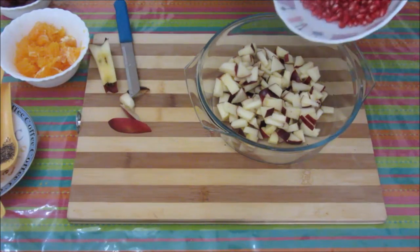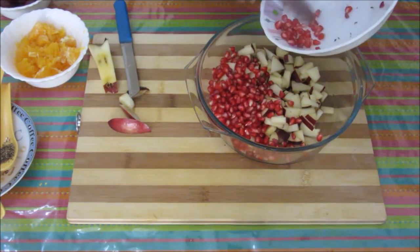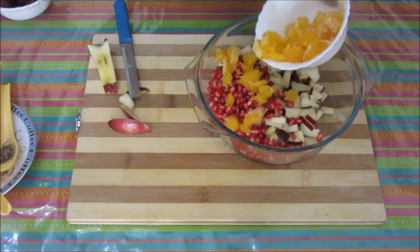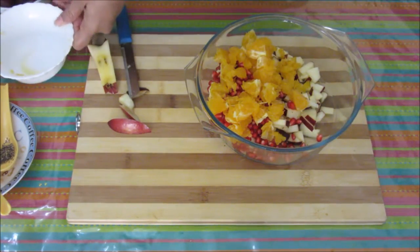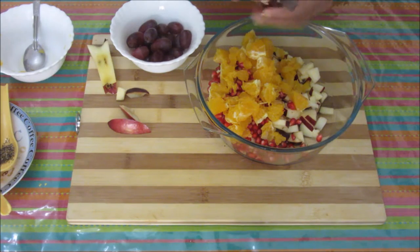Now these apples are ready. I will add these pomegranate seeds. This orange pulp — I have removed the seeds and skin from the orange. And these grapes. We can either put them like this or you can cut them into half, de-seed them, and then put them in.